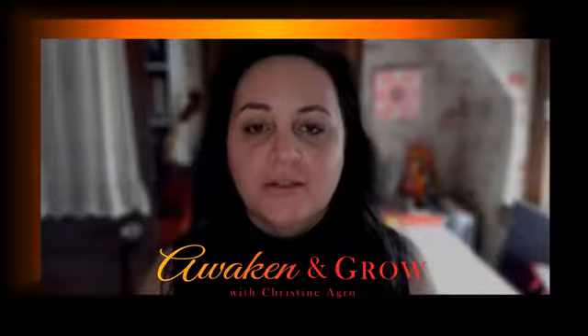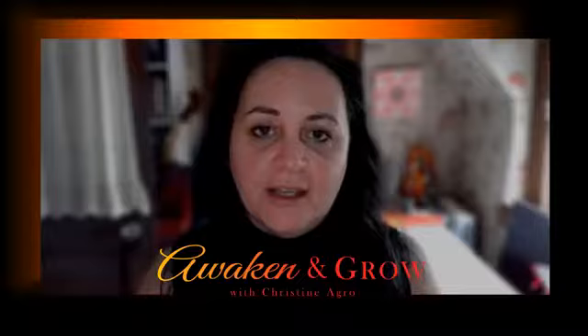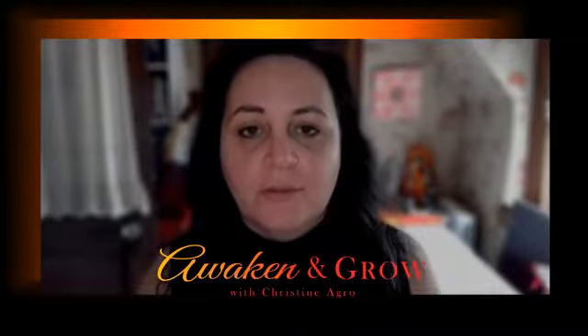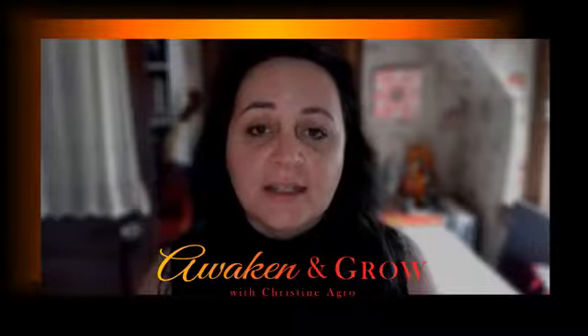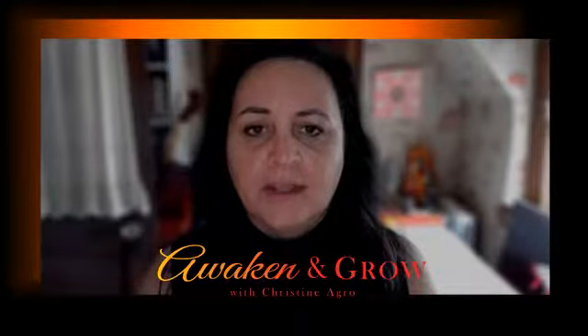Today I wanted to introduce you to a yogic technique called Nadi Shodhana. It's a breathing process that is known to create balance and to help cleanse the channels of the body. The nadis are the energy channels that run through the body. It helps to oxygenate your system and also helps to provide clarity and reduce stress.